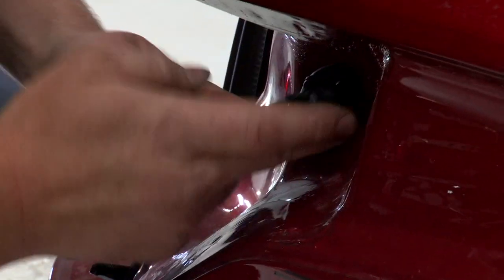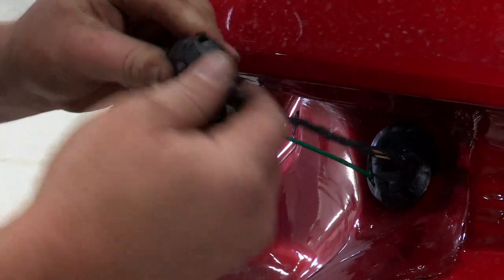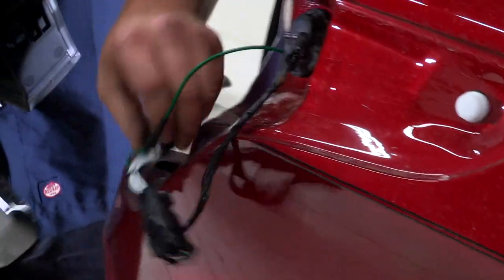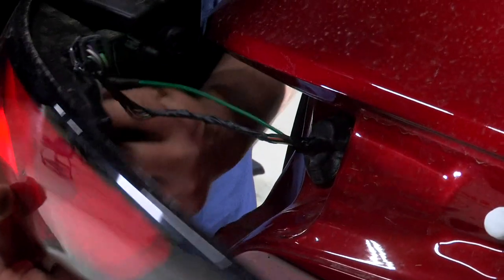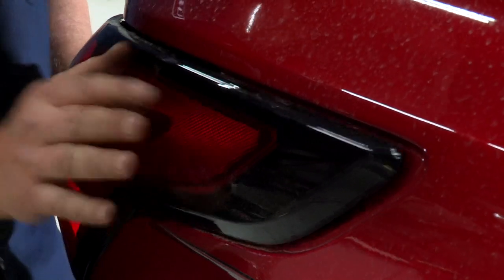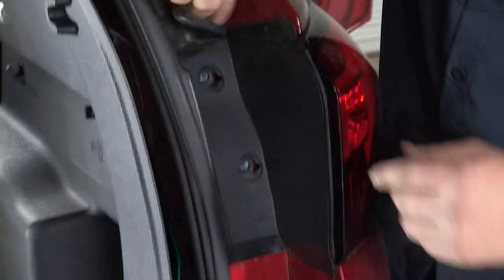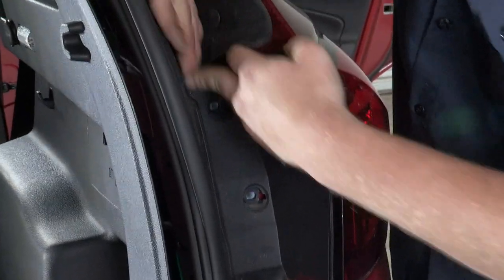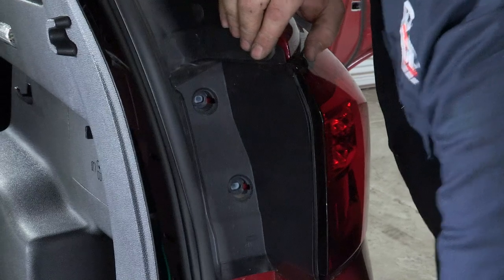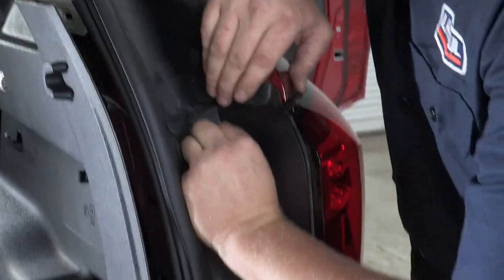We can go ahead and reseat our grommet — just push it back in and pull it out until it sits on its lip. Then we'll make our connection and put our tail light back in place. We got our tail light and all our connections. Make sure the wire is out of the way before putting the tail light back. Make sure the rubber is sitting on top of the light in the proper position, then put the two tail light screws back and put the covers on.